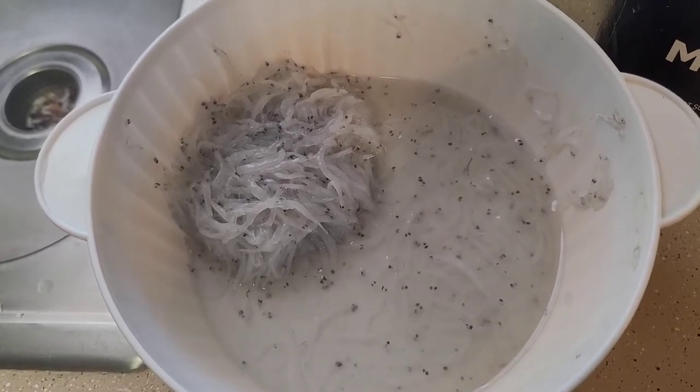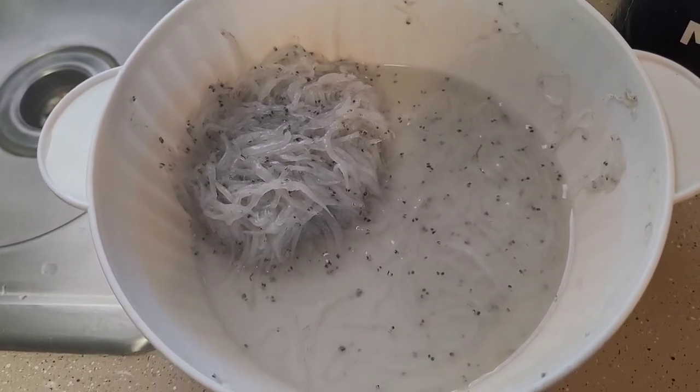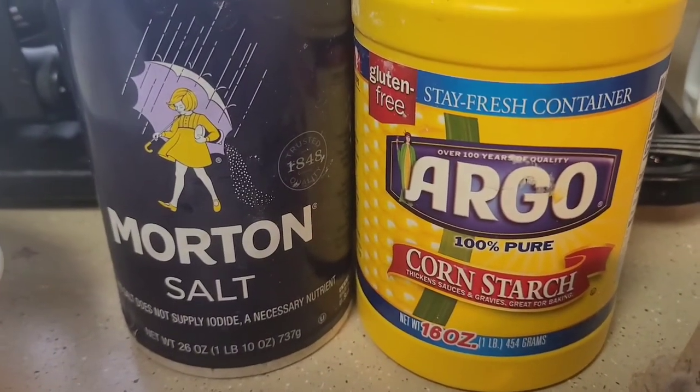Hi, good morning! We're gonna be cooking this small silver fish for breakfast — it's for my kids. This is a small silver fish with egg.